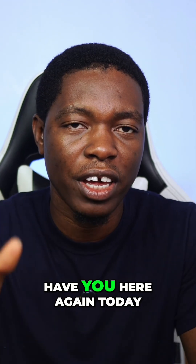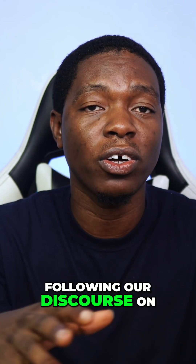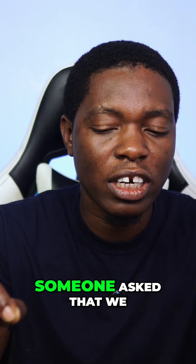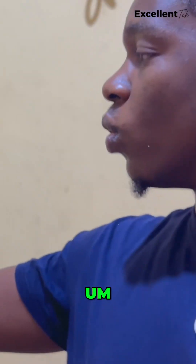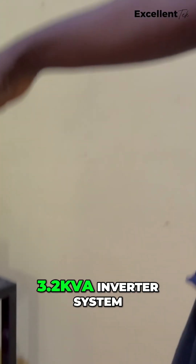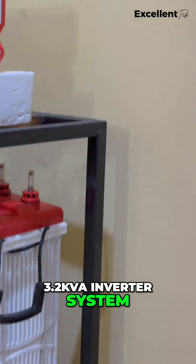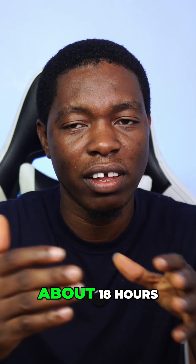I'm glad to have you here again today. Now, if you've been following our discourse on the Starlink, someone asked that we should do a video on power alternatives for Starlink. Now in my house, I actually run a 24-volt 3.2 kVA inverter system, and this lasts me for about 18 hours.